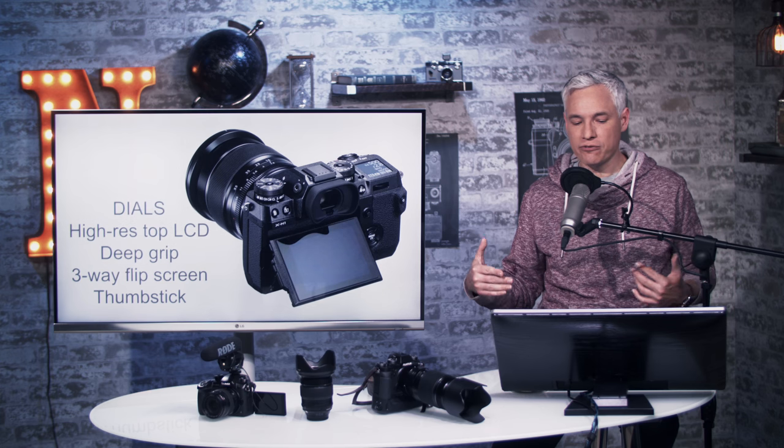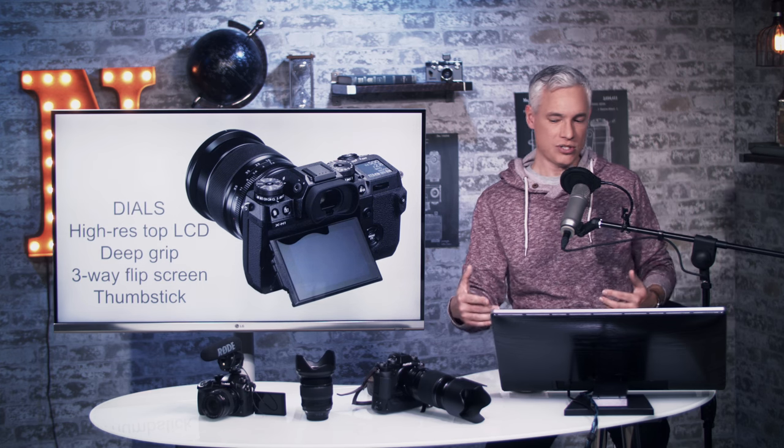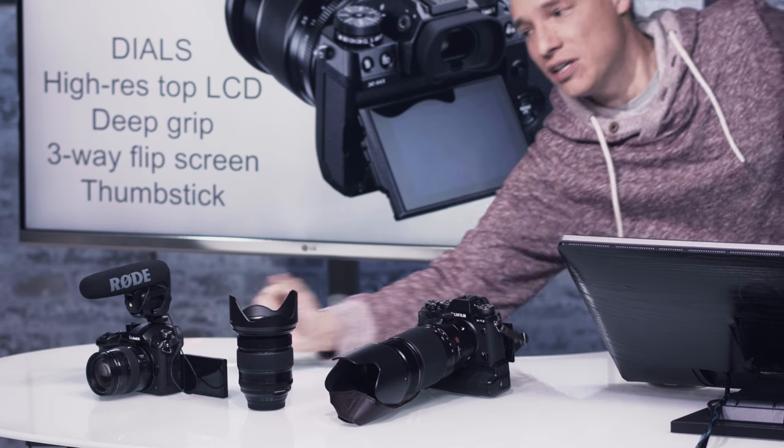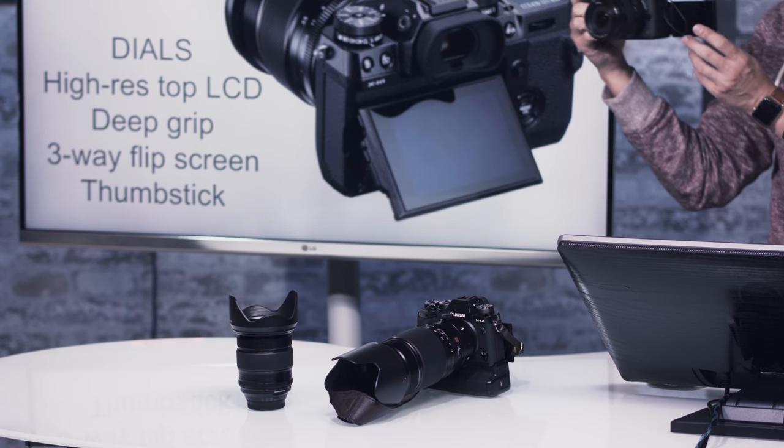They have the same three-way flip screen, which is a huge mistake. On the X-T2 it flips up, flips down, and you can flip it out when you hit this little dial. That way, if you're shooting vertically, you can look down on the camera or hold it over your head to get shots. But it's so much weaker than an articulating screen that flips forward, especially since this is supposed to be their video camera.